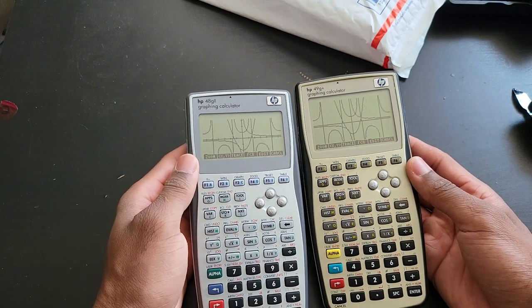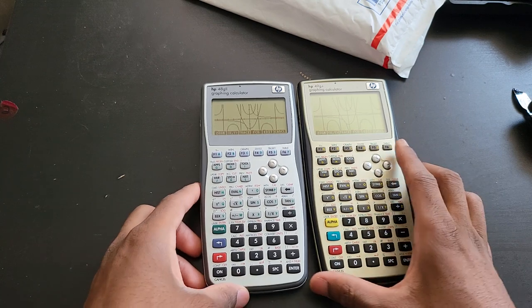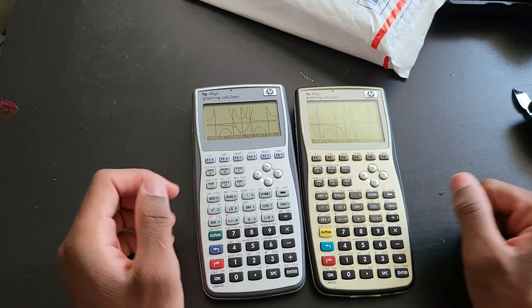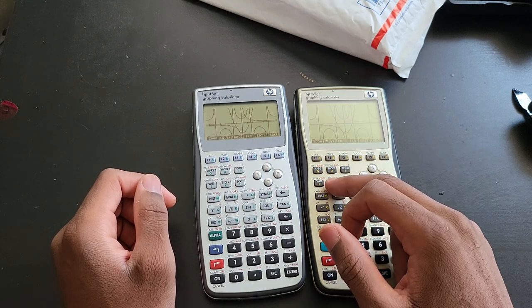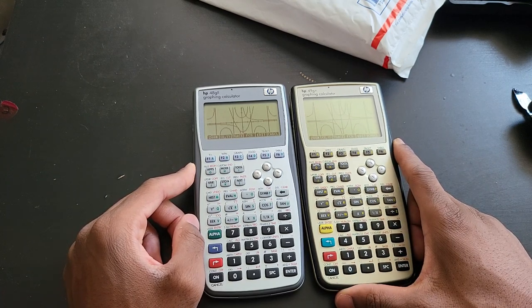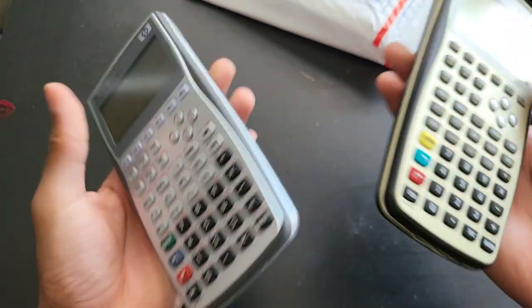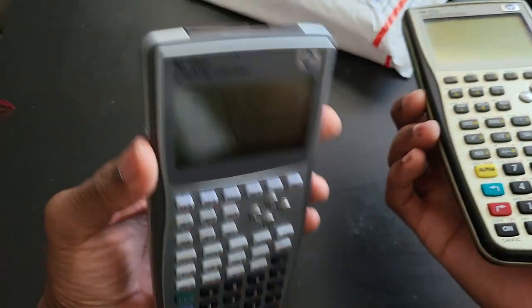That's all I wanted to cover for this overview. I actually like the 48G2 better because the keys just look much nicer in my opinion — I was never a big fan of the yellow writings on the 49G plus. Size-wise, they are essentially identical. They both have one port at the top: the 49G plus has a slot for a full-size SD card, while the 48G2 does not.